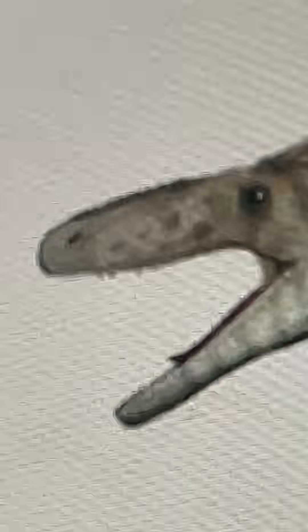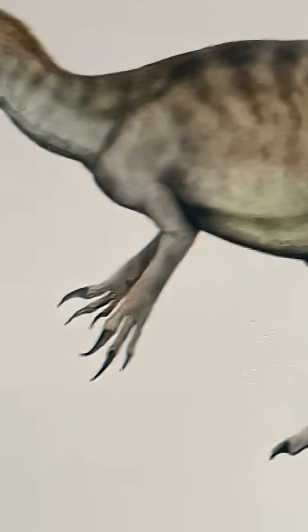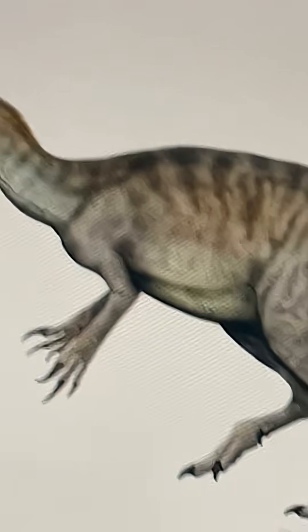But at least the upper jaw is longer than the lower jaw, like the last one. And at least it doesn't have nearly as much shrink-wrapping. It's also got a little bit of feathers, which is nice. As you can see here, this is definitely quite nice.